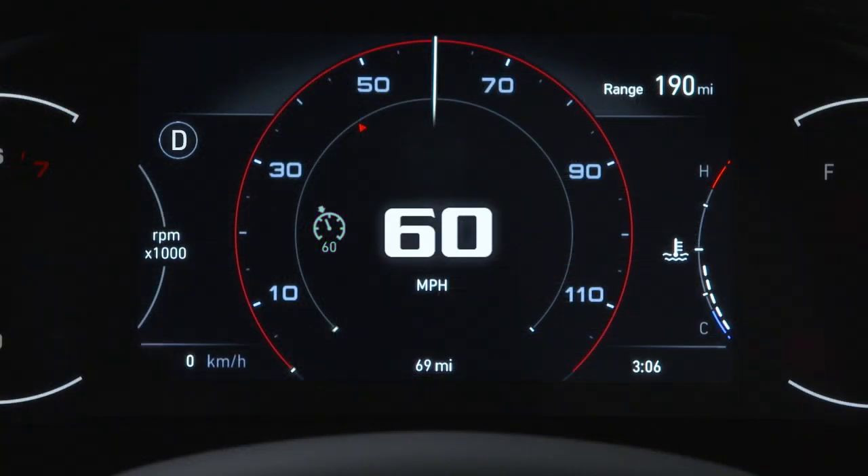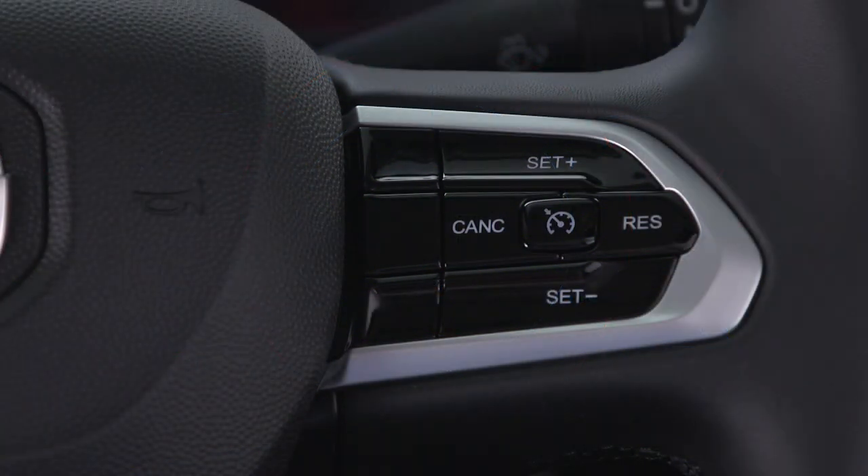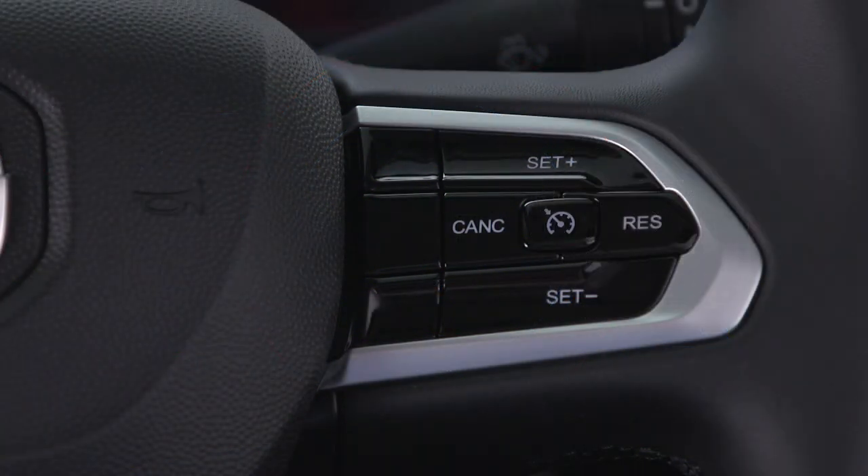These actions will not erase your set speed memory. To resume your set speed, push and release the res or resume button.